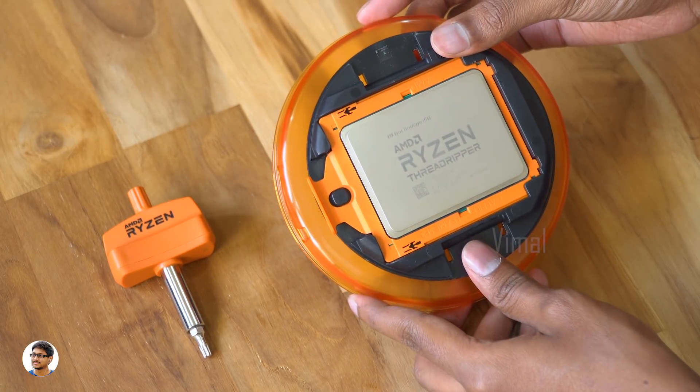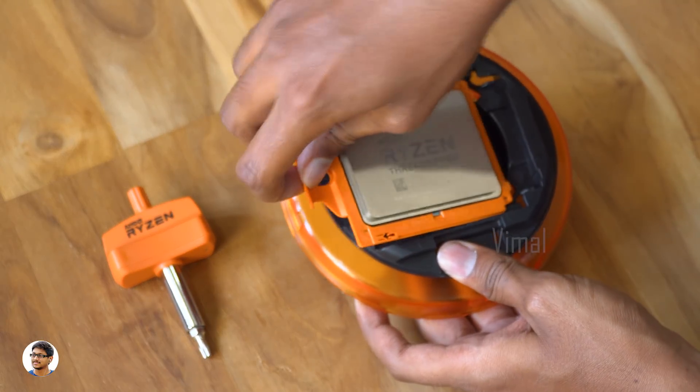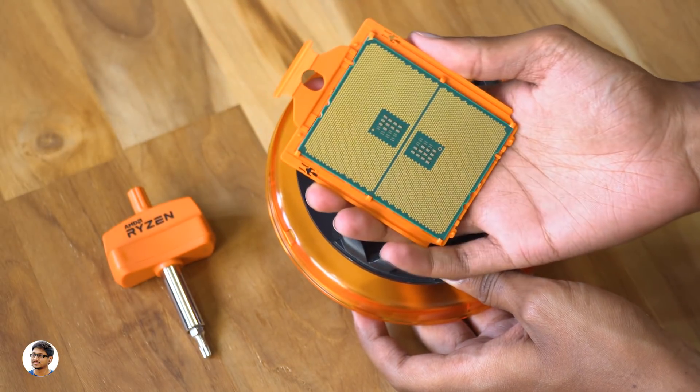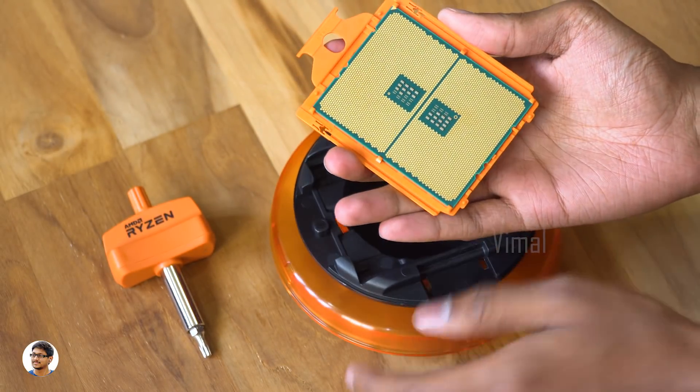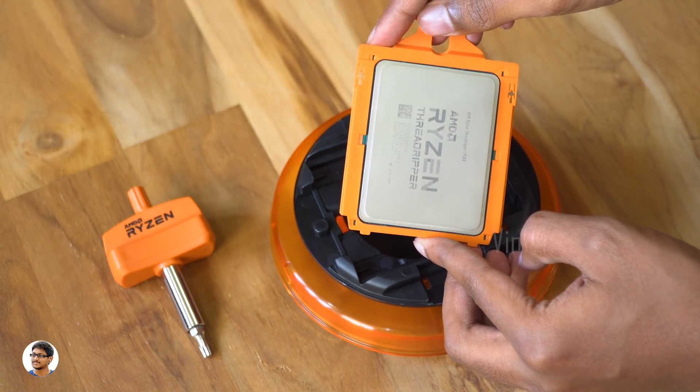So the Ryzen Threadripper comes in this box packaging — it looks beautiful. It's almost double in size compared to regular processors. There are no pins on it; it has these gold contacts at the bottom. Along with the Threadripper, you'll get a Torx screwdriver in the box. You'll need this screwdriver to open the TR4 socket on the motherboard.